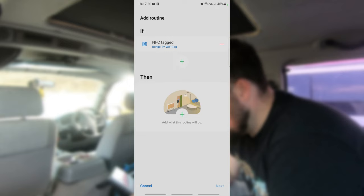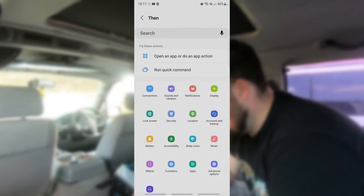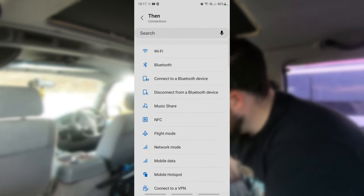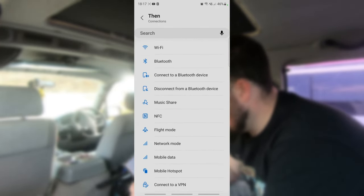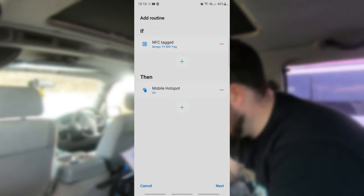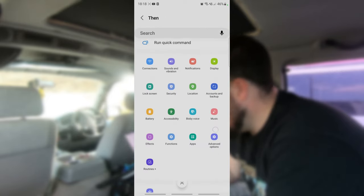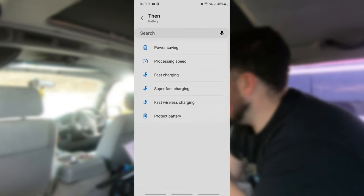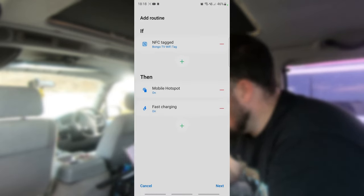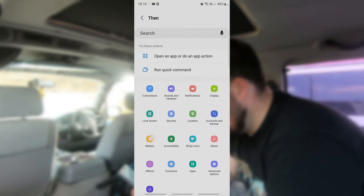So if that tag gets scanned it will start this automation. Click 'Add' - this is what you can do with it: open an app, run a quick command, and so on. What I want it to do is go into Connections, then down to Mobile Hotspot, and turn that on. Click Done. So when I scan that NFC tag the mobile hotspot will turn on. I'm also going to go to Battery and get it to turn on Fast Charging and Super Fast Charging.